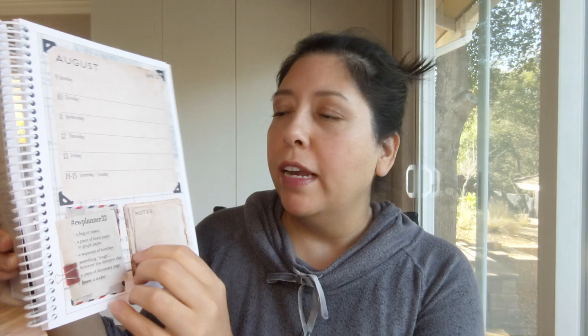If you have an extra piece — an extra prompt that you did not use — maybe you could put it in here. Or you could write a note about how long it took you to do the collage, and then check it over the weeks and see if you get faster, or make a note about if it's easy or if it's difficult.